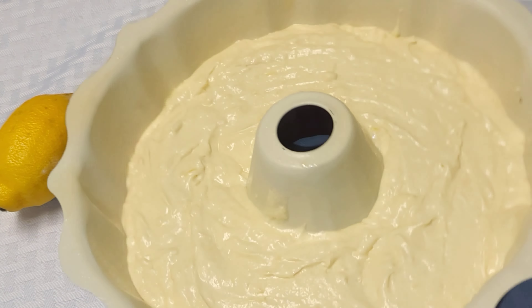Here I have half a block of cream cheese, then I added powdered sugar and some lemon juice, and we're going to whisk that until it is really nice and smooth. This is what our cake looks like.